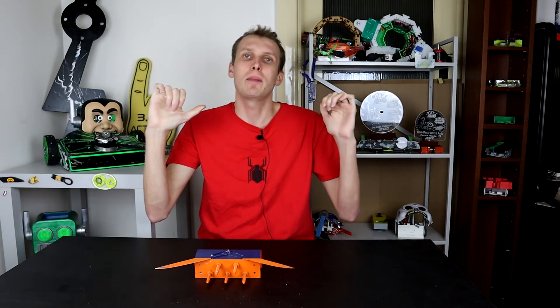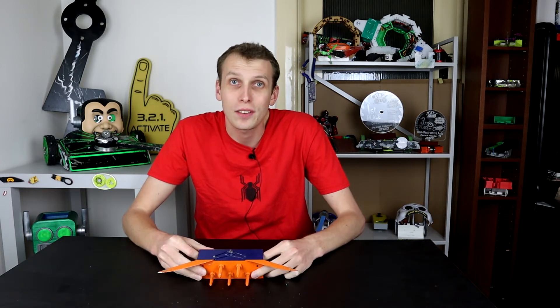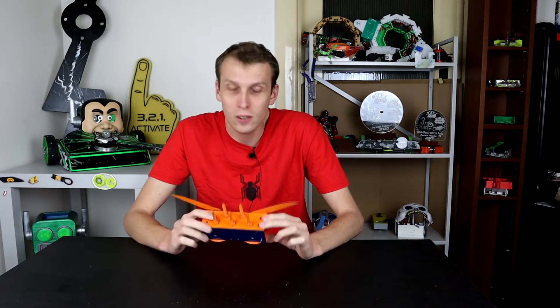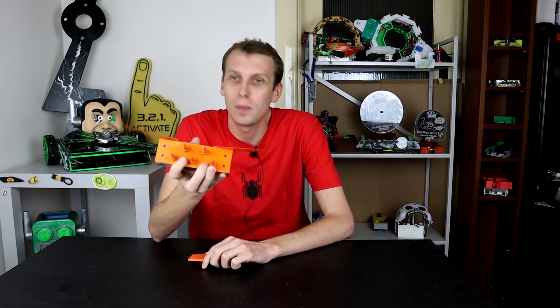Hello everybody, I am Ben from Team Panic. Today we're going to look at the very last thing I did for Robot Havoc 3 this year. To start with, we're going to look at what I did last year for Robot Havoc 3, and that is this guy — a balloon popping robot.